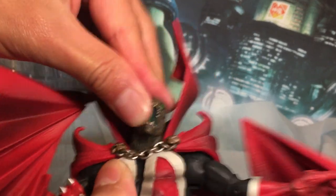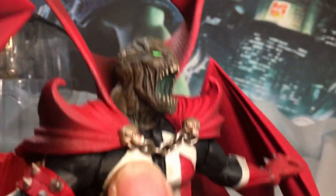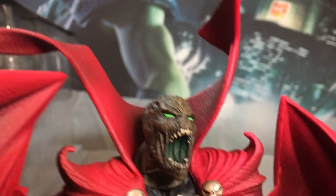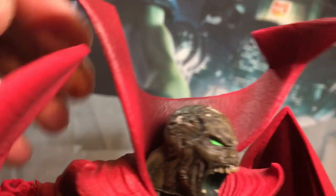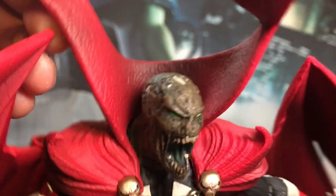Swapping heads is easy — just pull it off the neck peg and place the other one on. A lot of nice details with this. I like the paint inside the mouth, eyes really pop, and gory detail down to the bone.